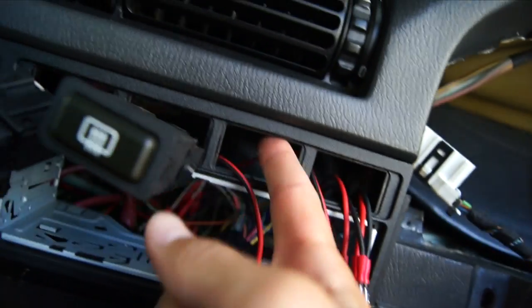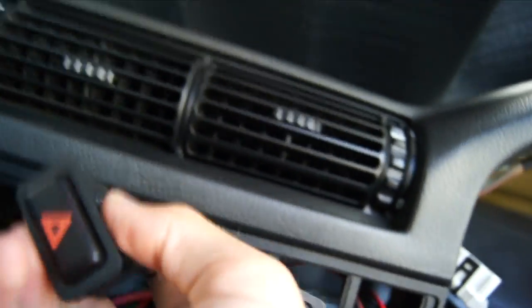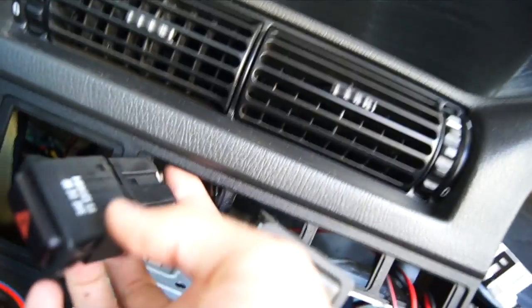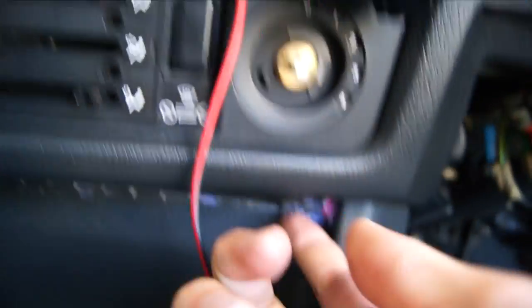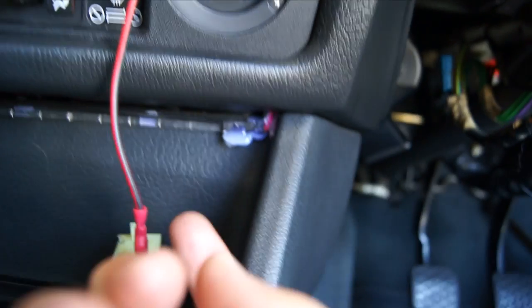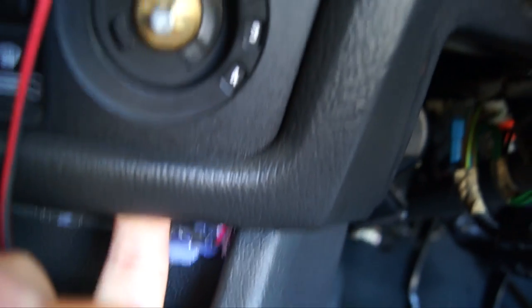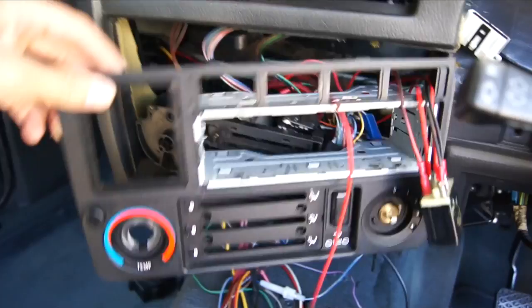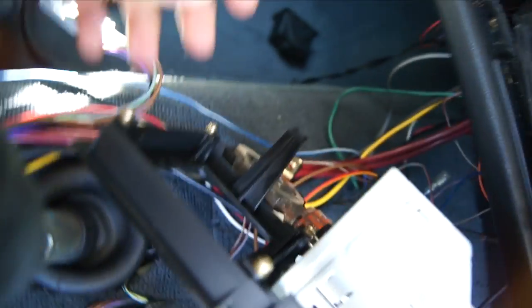Now for the reason why you removed the center console in the first place: you want to remove the two Phillips screws underneath the HVAC panel, parallel to it, basically going upwards. I can't show those on camera, but they're right where my finger is. Once you've removed those screws, at long last the HVAC panel is ready to come out, and it should come out pretty easily.